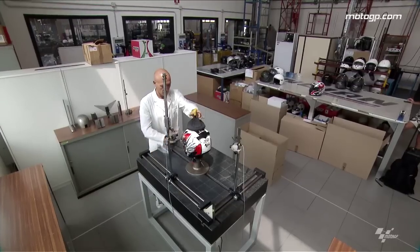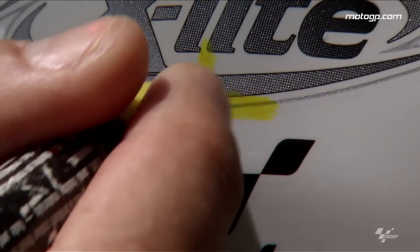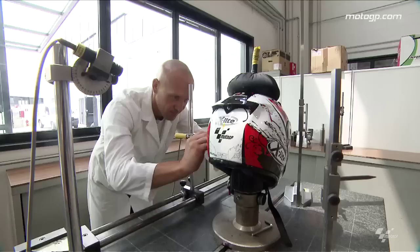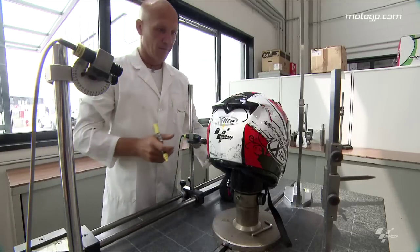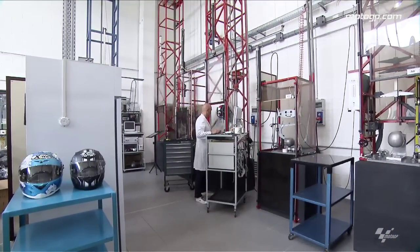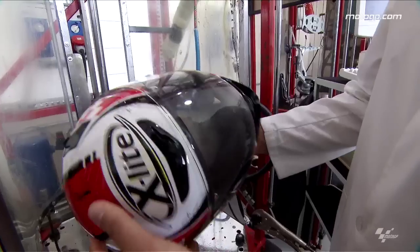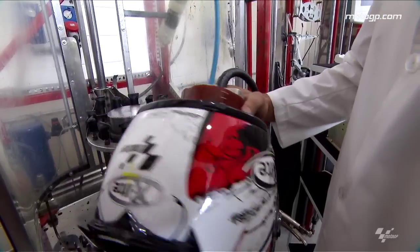During production we are always picking from our production series of helmets and continuously testing them. In the laboratory with specific machines we are always controlling in our crash tests the strength of our helmet and the way the helmet is able to absorb the energy during the test. A single helmet is a very long process — we can calculate for a helmet like the 802 a total of almost 10 hours.